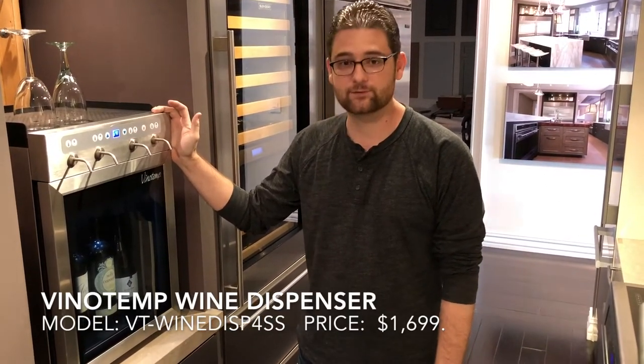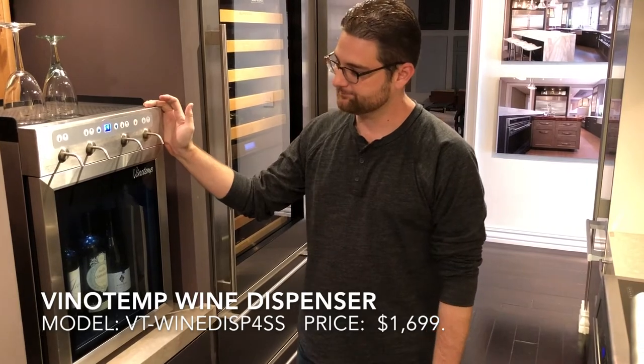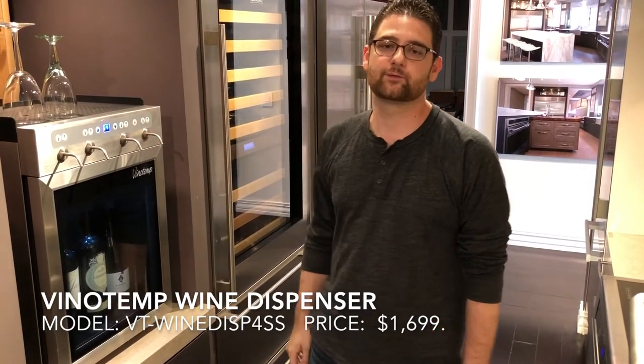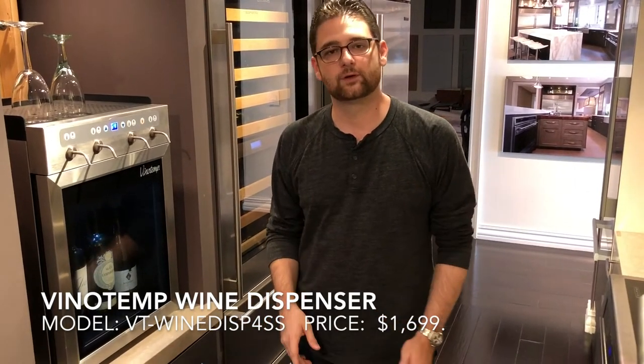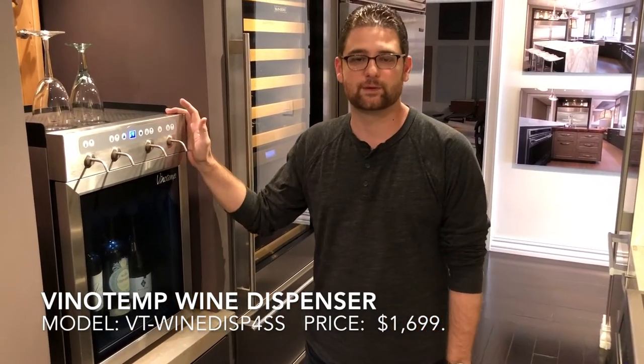This is a new product for Vino Temp here in the States. It is a pretty interesting piece because for the first time a normal household can afford to have an on-tap wine dispenser in their home.